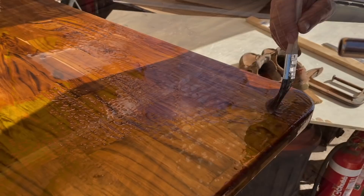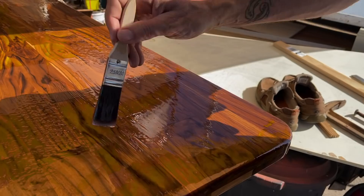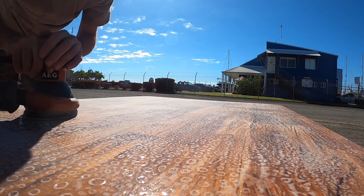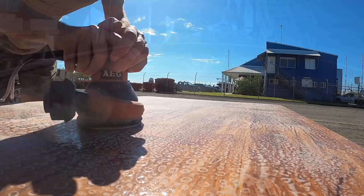Teak is a very oily timber that doesn't take a coating of epoxy very easily. I started with a big acetone wash and then tried using a little bit of heat to thin it out and get it to soak in a bit more. The nice thing about a torch is it softens it up so you can tip it without just dragging a skin across. Sanding that first epoxy coat right down gave me a smooth surface to put multiple layers of UV-resistant polyurethane on, so it worked out all right.